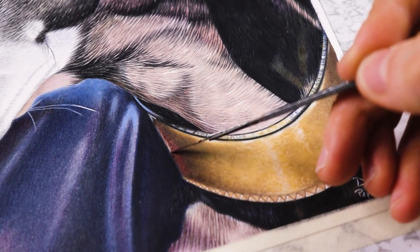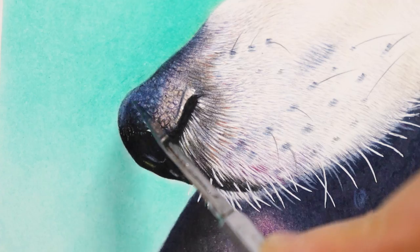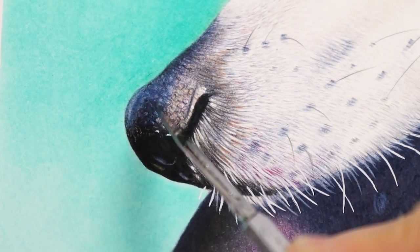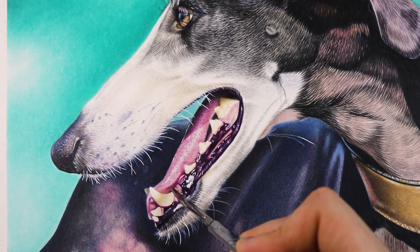Drawing details can be very overwhelming and difficult, which can make us avoid adding as much detail to our work as possible — this being one of the most important things in a drawing. But don't worry because I have the solution for that.